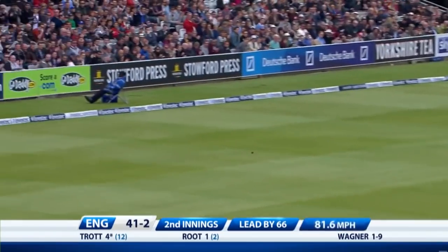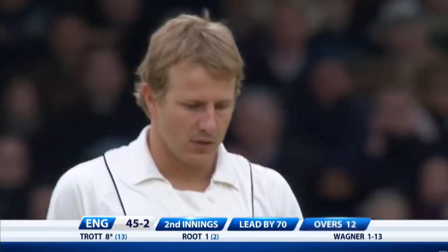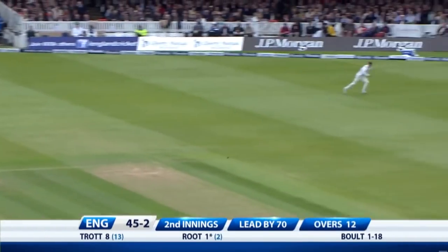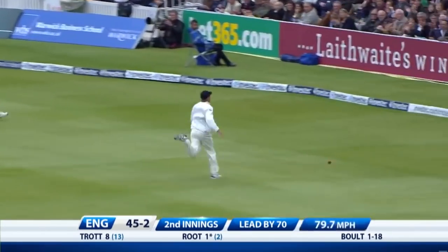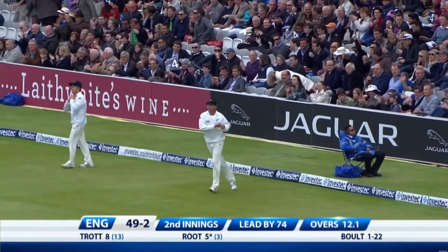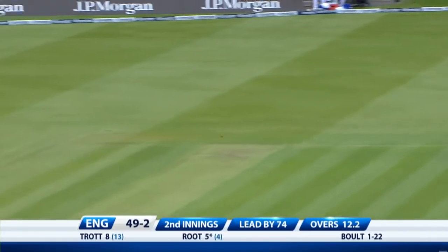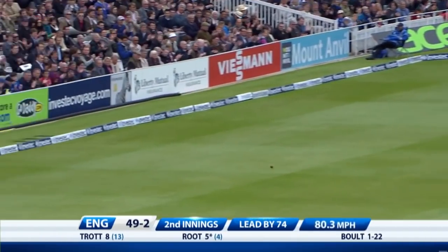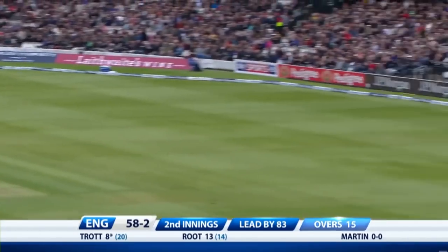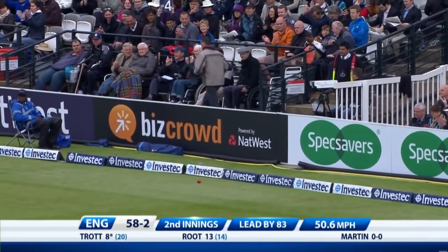Getting a bit excited: Wagner sources Trott, 12 overs, 45 for two. It's a good shot — two fielders are out there looking for the false hook shot, finds four. When you get a bad ball you've got to put it away.